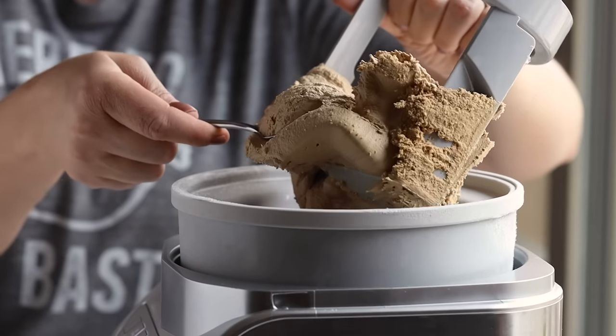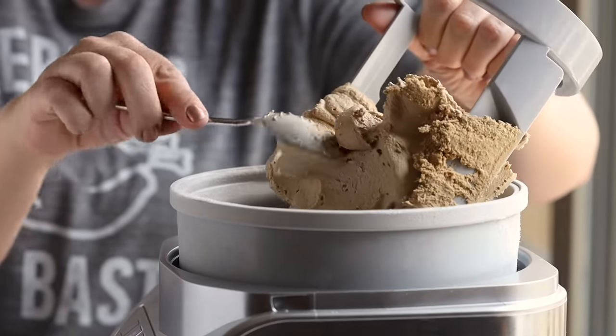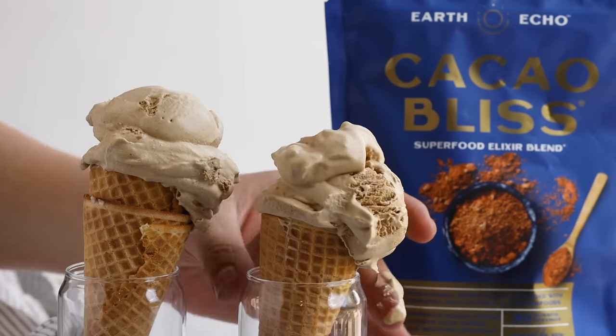But if you don't have an ice cream maker, you can make a no-churn version: before refrigerating it, whip it up to almost a whipped cream consistency, put it in a freezer-safe container, and freeze it overnight or until hardened. I love the flavor of this ice cream — the combination of espresso with the Cacao Bliss raw cacao powder superfood blend is so good. Highly recommend it.